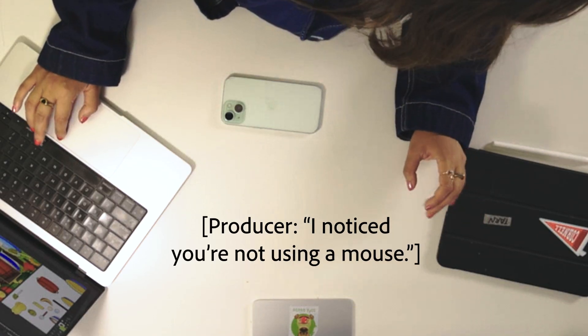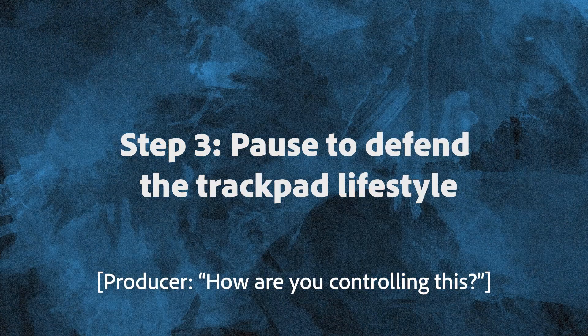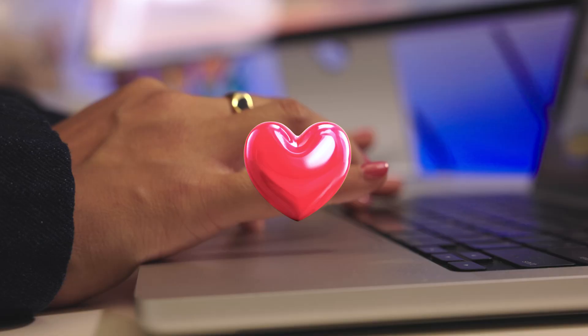I noticed you're not using a mouse — how are you controlling this? I like to travel light. Just have to rely on the trusty trackpad. I've drawn everything and edited every video with a trackpad. I've never gotten carpal tunnel, but I'm not a doctor.